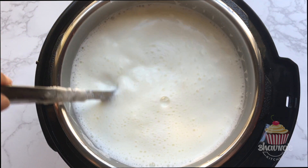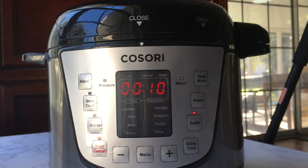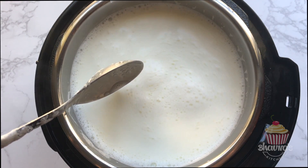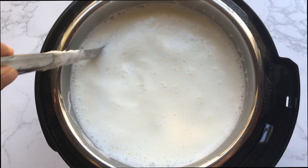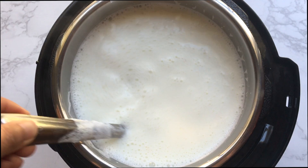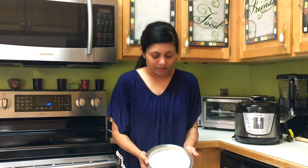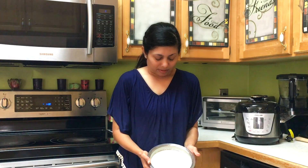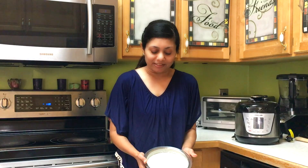If your electric pressure cooker did not come with a boil function, the sauté or cook function can be used to boil the milk. I prefer to boil milk manually. As you can see, no matter how much I tilt the pot the yogurt doesn't move — that means it has settled nice and thick, and you are ready to serve yogurt.